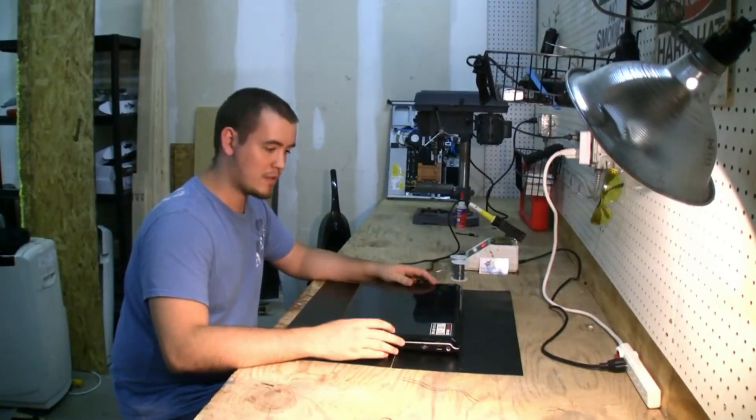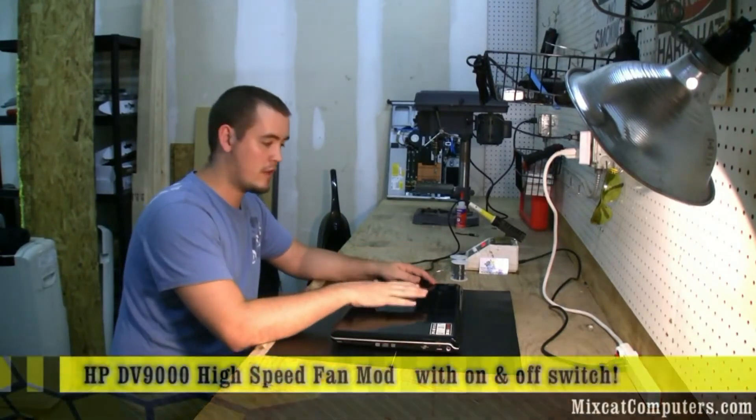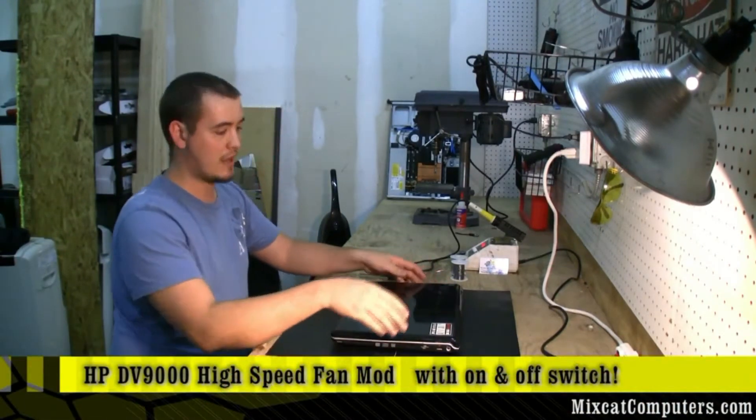Hey everybody on YouTube, this is Trey here with Mixtec Computers. Today we're going to show you how to do a fan mod on the DV9000 laptops.